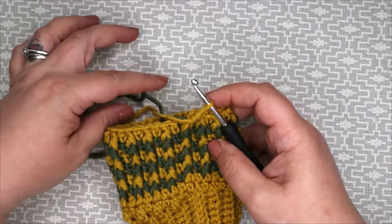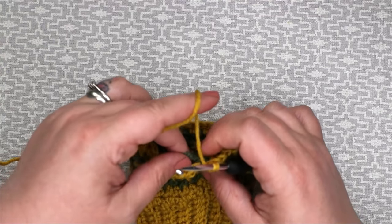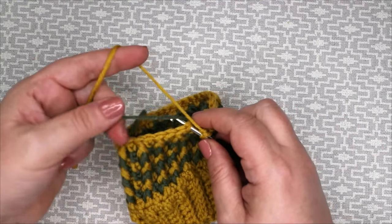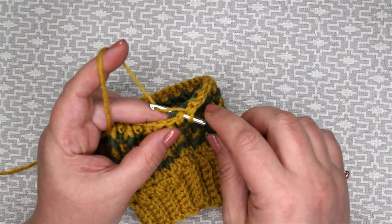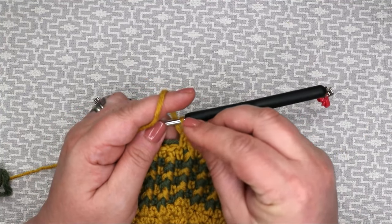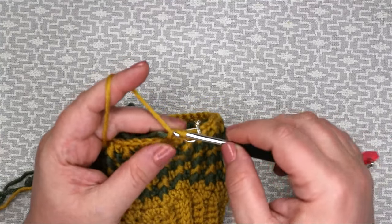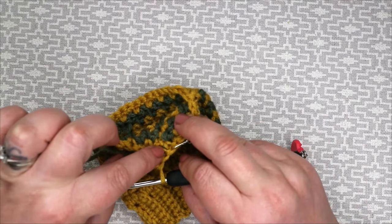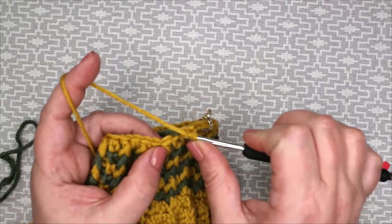When we finish, our work should look like this. Now cut off the contrast yarn and we are again starting to work in extended double crochet only. I usually work the ends into the stitch so when I'm weaving in I just have to go one way instead of two. Place your marker to denote the beginning of your round. Now only extended double crochet for the rest of your leg.